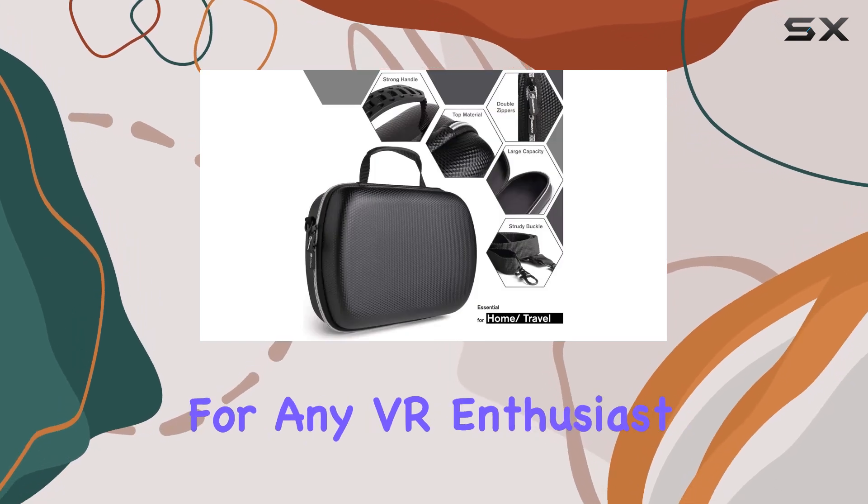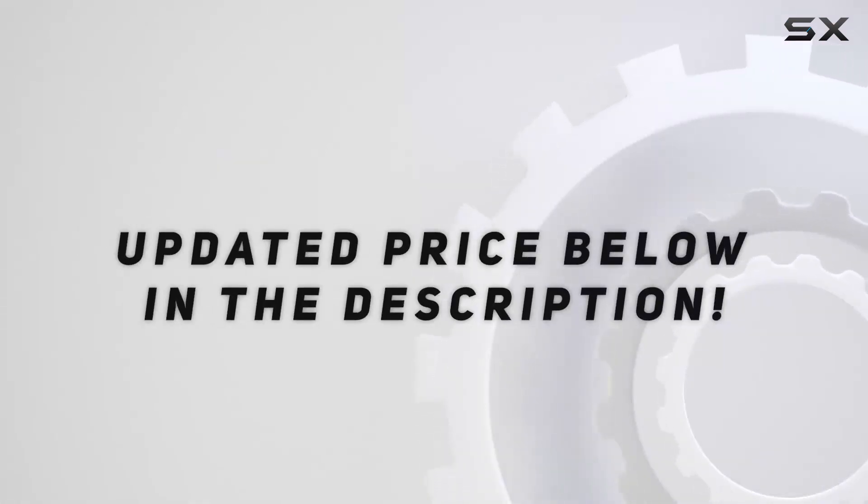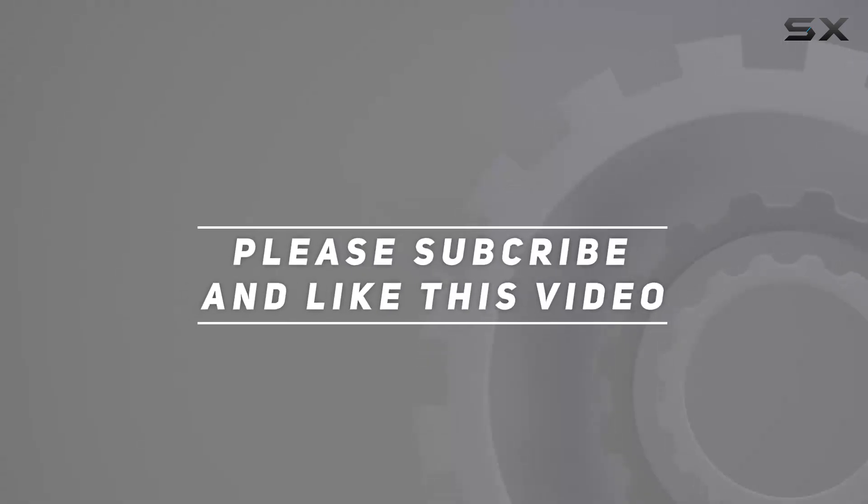Highly recommended for any VR enthusiasts on the move. Check out the video description for updated pricing, and thank you for watching.